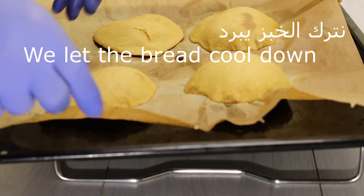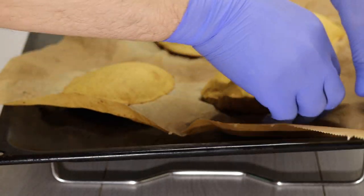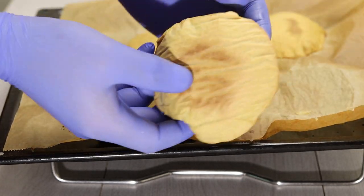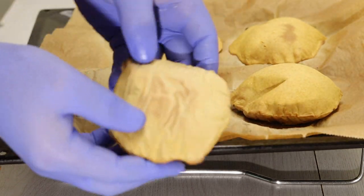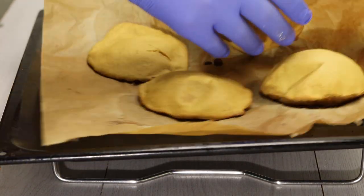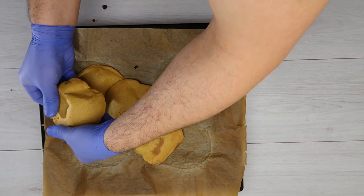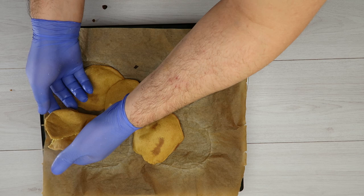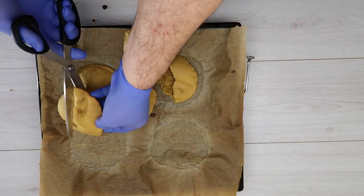نتركه خمس دقائق يبرد. هو سخون كتير ولكن أنا حافر جيكو كيف هو شكله. لكن نفضل أحنا نتركه يبرد. نتركه جانباً حتى يبرد. — Leave it for five minutes to cool. It's very hot but I'm curious to see what it looks like. It's better to let it cool; set it aside until it cools down.